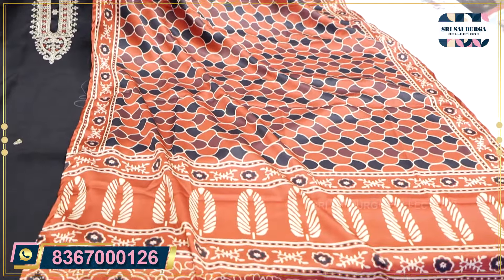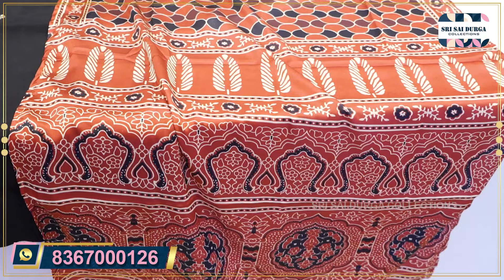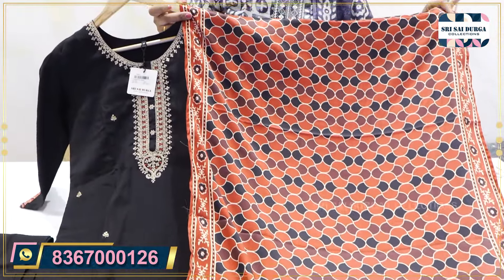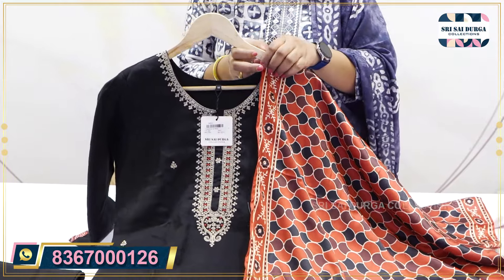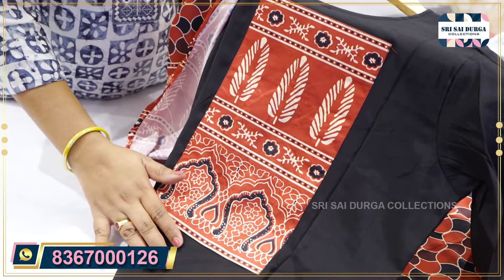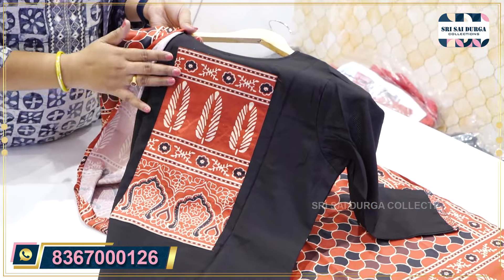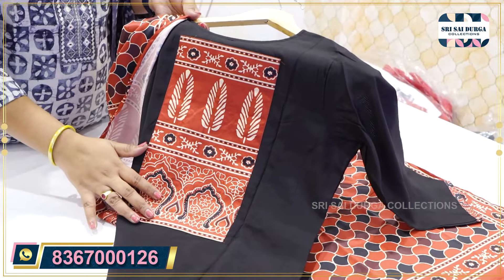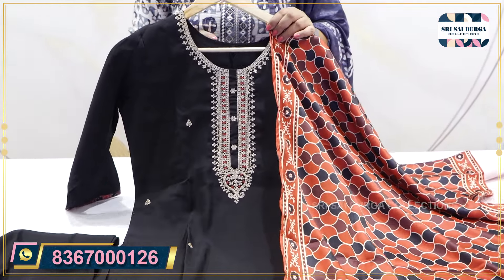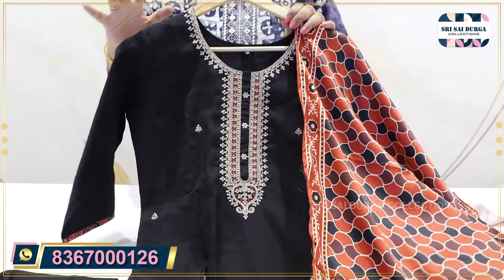It has a lot of different patterns and fabric. The size is M2XXXL and the price is 1971 MRP.